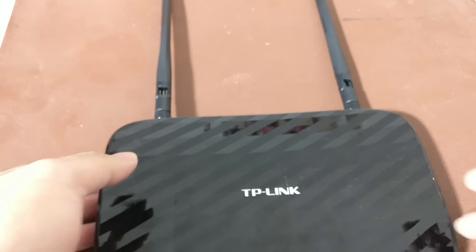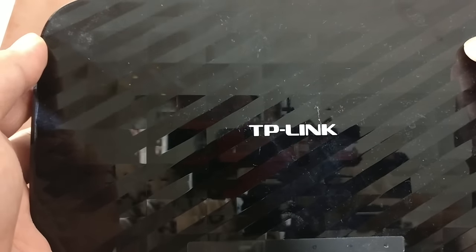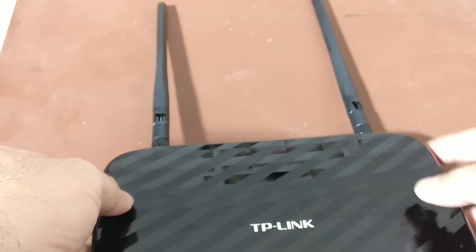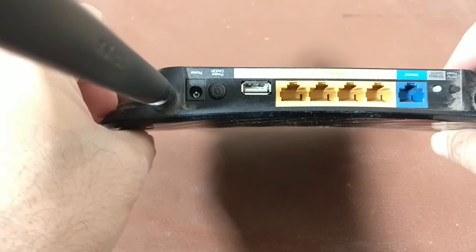So I have this TP-Link Archer C2 router from the past three or four years. It's doing a decent job but I always found that I could keep it in a better place, but I just don't want to move the LAN cables and the incoming internet cable.